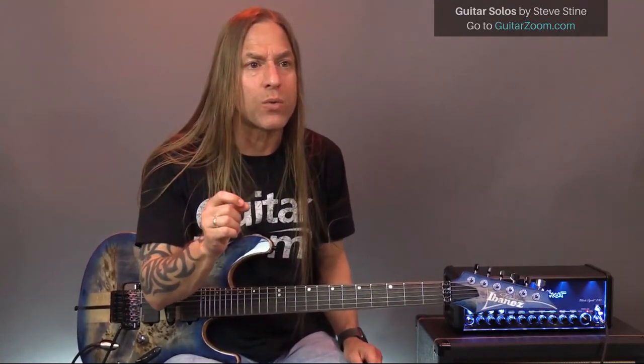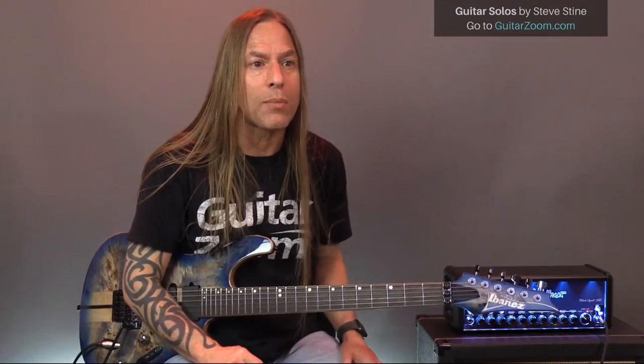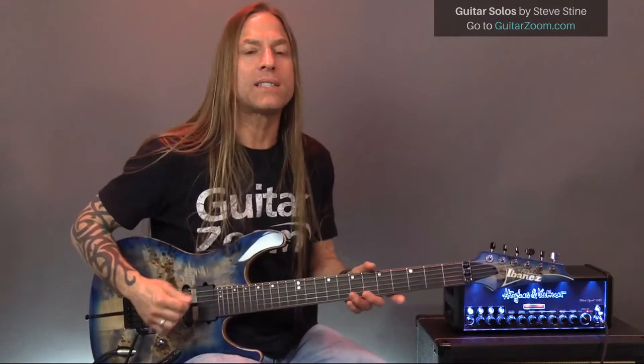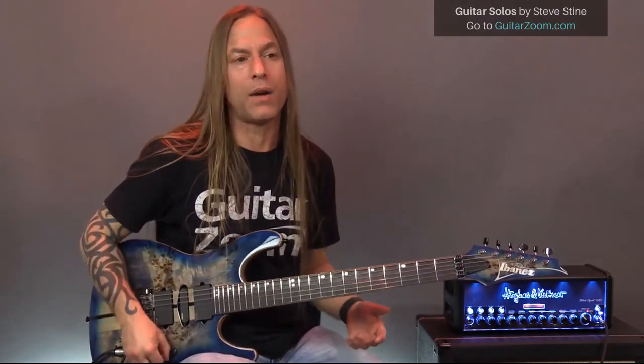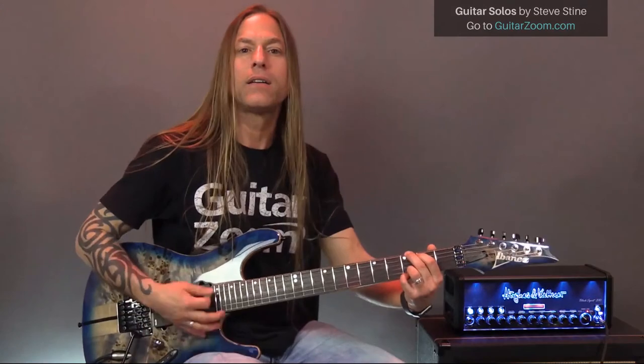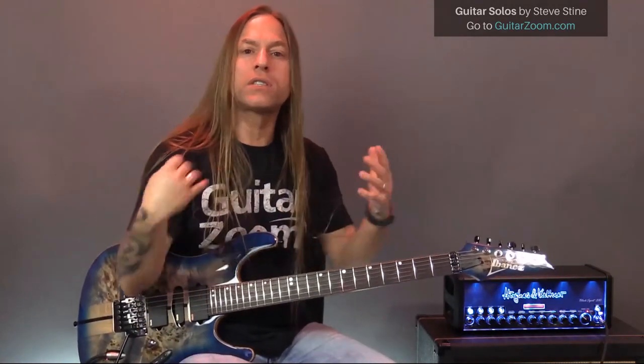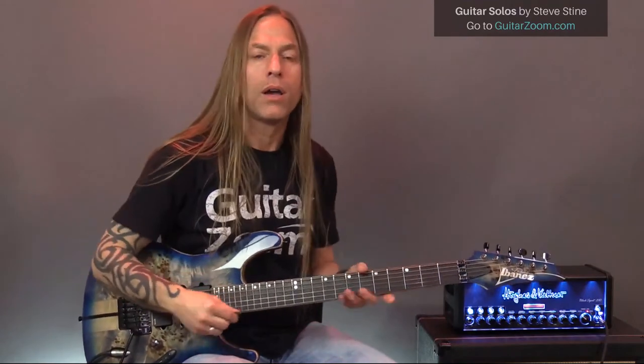Mary asks: when strumming, does it make any difference if your strumming hand is closed like a loose fist or open with fingers out? Not really. The big thing is stay loose, Mary. The more you can stay loose with your body, the better.